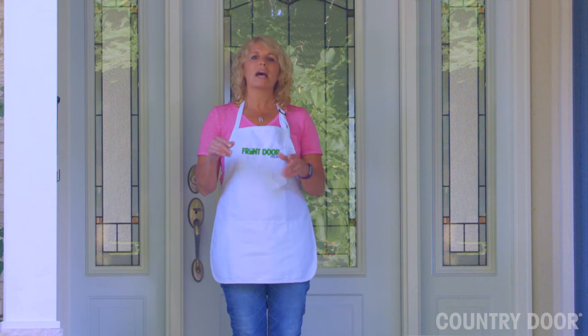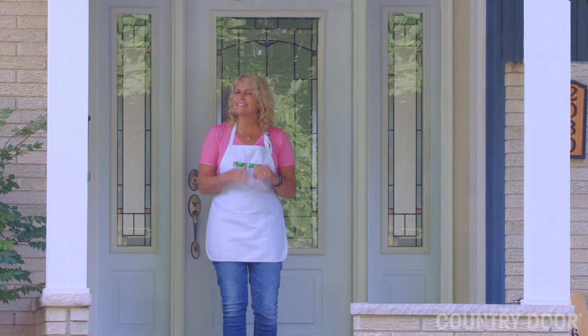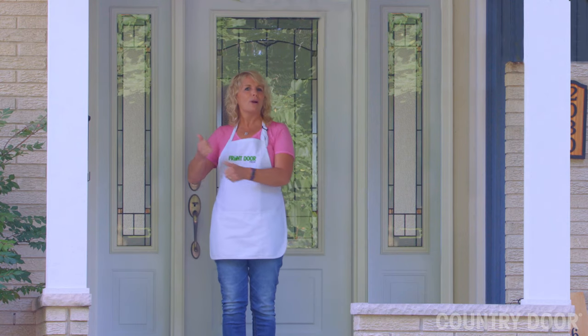The weekend's almost here. I'm Robin with Front Door Friday. It's back to school time for teachers and students. Let's celebrate with a quick and affordable front door update.